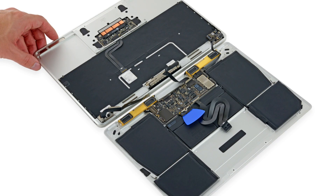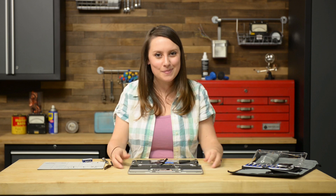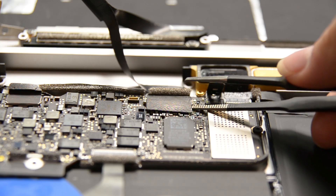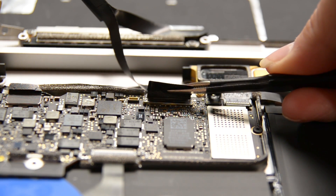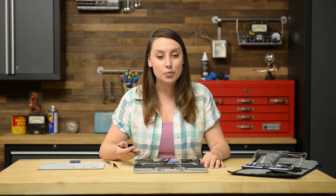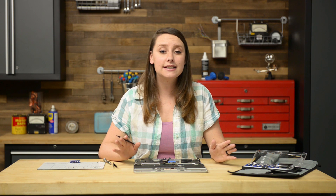Now we can open the MacBook the rest of the way and lay the two halves down flat, being careful of the ribbon cable that still connects them. We have one cable to disconnect and that's the display cable. The retaining flap is hidden under a piece of black tape — keep in mind the small retaining flap may lift up with the tape. If that's the case, use the flat end of your spudger to hold down the retaining flap while peeling the tape away with the tweezers. Then you can use your spudger to flip open the retaining flap on the display cable connector. Carefully slide the flat end of the spudger underneath the display cable to separate the adhesive holding it to the lower case — take care not to damage the cable. If the adhesive is too strong, heat the case directly underneath the cable with a heat gun to soften the adhesive and then try again. Mine doesn't need any heat, so I'm going to go ahead and disconnect the cable and gently pull it straight out of its connector, and then set the upper case aside.